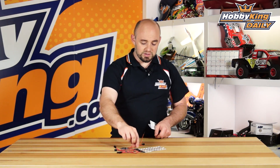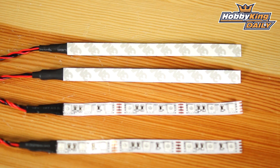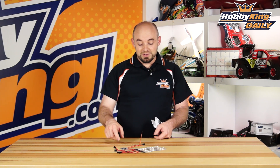It's a real easy system to use. The LED strips have self-adhesive double-sided tape already pre-applied, so you can install the whole system within just a matter of minutes. Be sure to check it out — it is the Turnigy LED set for multi-rotors. And as always, check out our YouTube channel for all our other great daily videos. We'll see you guys next time.